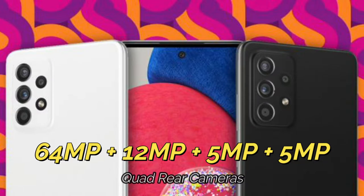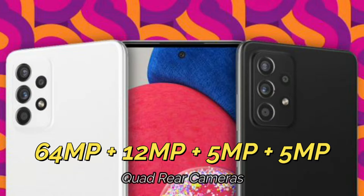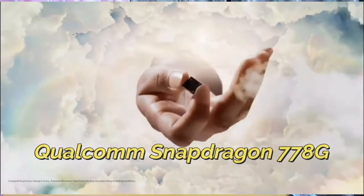Moving on to the rear side, it is equipped with a 64-megapixel main camera — the camera sensor is still unknown — in addition to a 12-megapixel ultra-wide angle, a 5-megapixel macro, and a 5-megapixel portrait sensor.